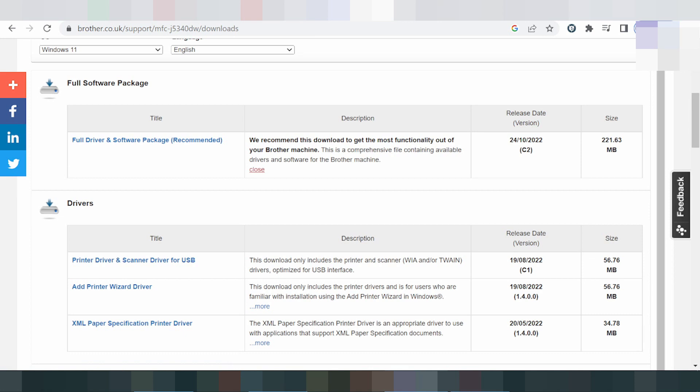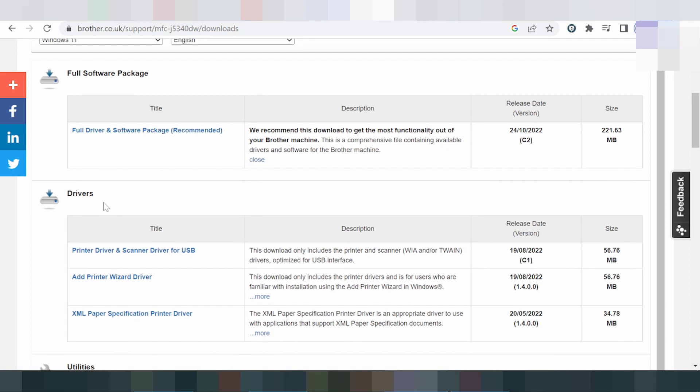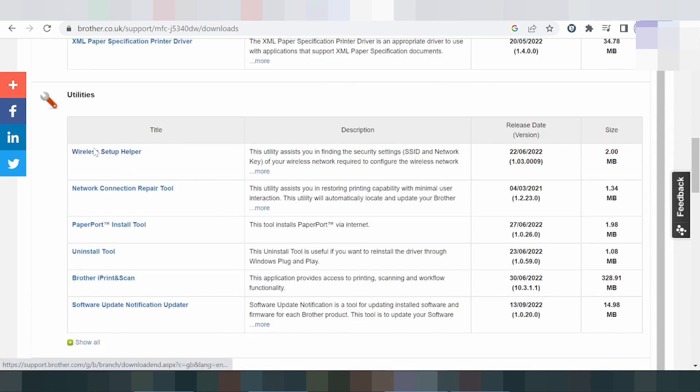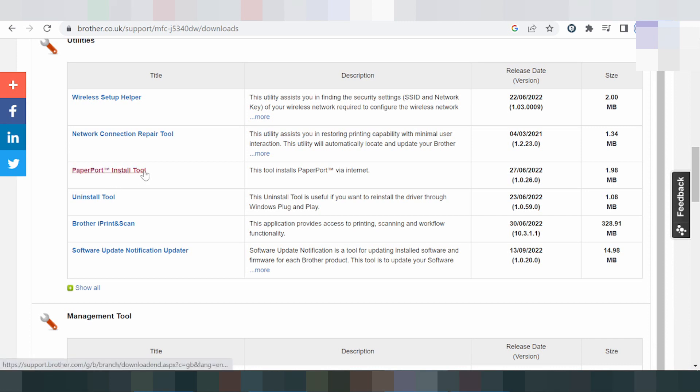The full driver and software package is recommended. It includes the driver and software — printer, scanner, and Wi-Fi support. There is also a print-only driver and a scan-only driver for USB. Additionally, there is a print wizard driver, an 8C mail paper specification printer driver, a wireless setup helper for wireless network printing, and a network connection repair tool.